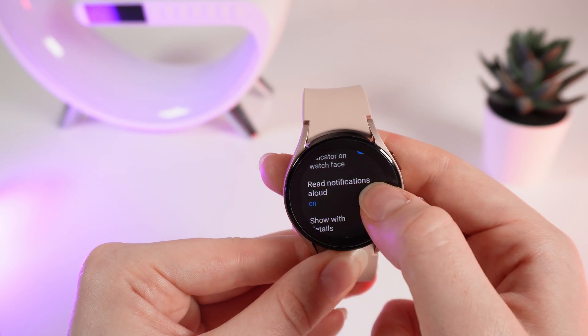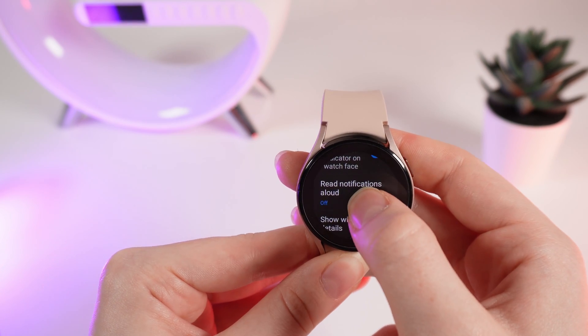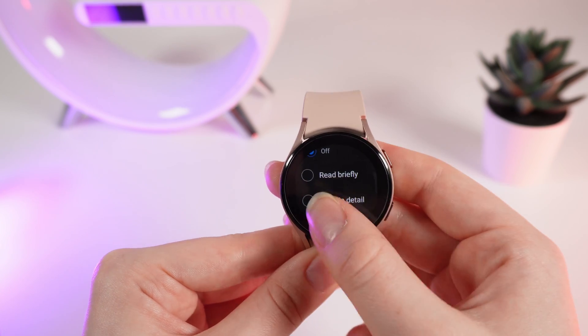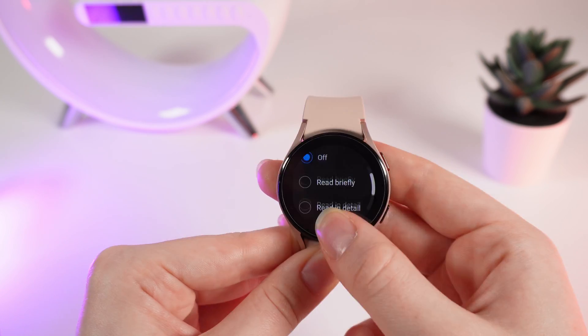Now, 'read notifications aloud.' If you have headphones connected to your watch, the notifications can be read aloud. If you want to turn this off, you can click on this setting and choose read briefly or read in detail.